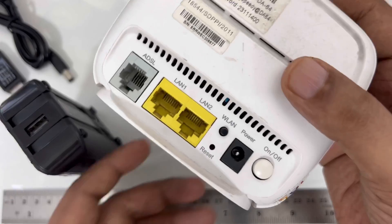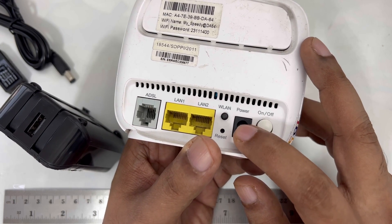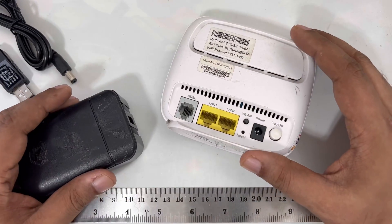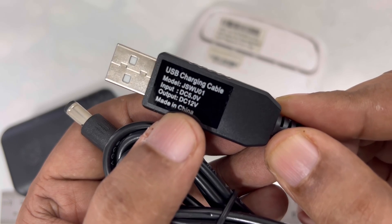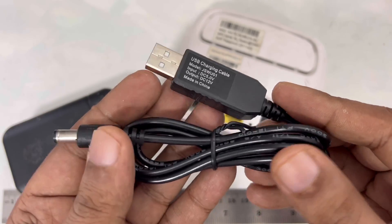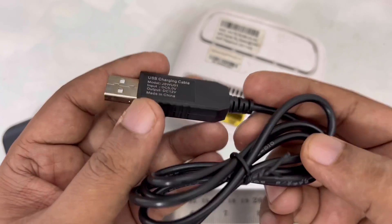A 12 volt power supply can be difficult to find, especially if you want to order one. The simple and easy solution is to get power from a 5 volt power bank without any special work — you just need to buy one cable. This is a USB charging cable that converts from DC 5 volt input to 12 volt output. It costs only $1 or $2, less than $2, and you can find it on Amazon or eBay. This simple cable really works — it's not a joke.